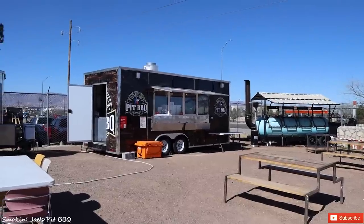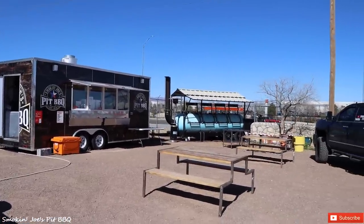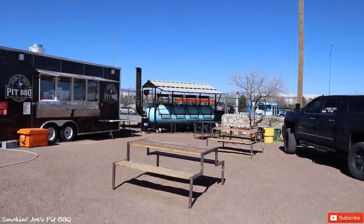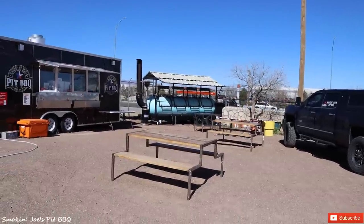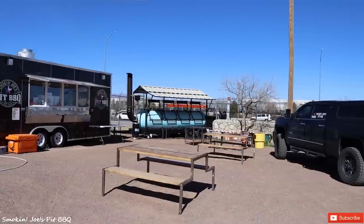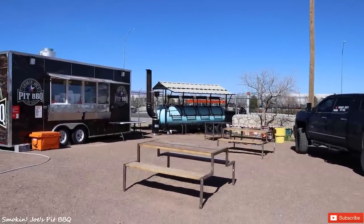Here's my setup — I keep my pit right next to my food trailer. My brother's over there roasting those peppers I showed you earlier. I want to show you guys where we store our wood. The smoker has a basket on the other side and I'll show you that in a bit. One of the things in owning a barbecue business is where are you going to store your wood, especially with a food trailer — you're going to load it in the back of your pickup truck every day.